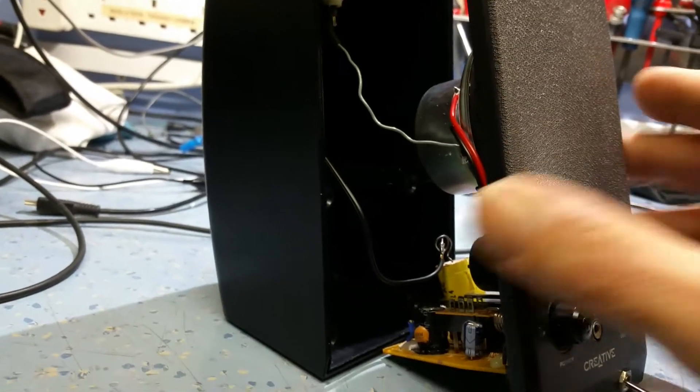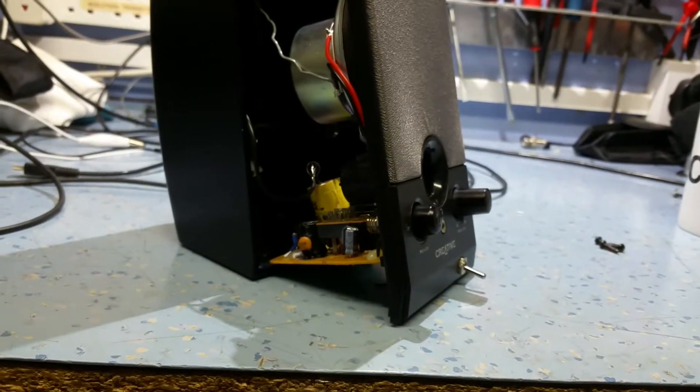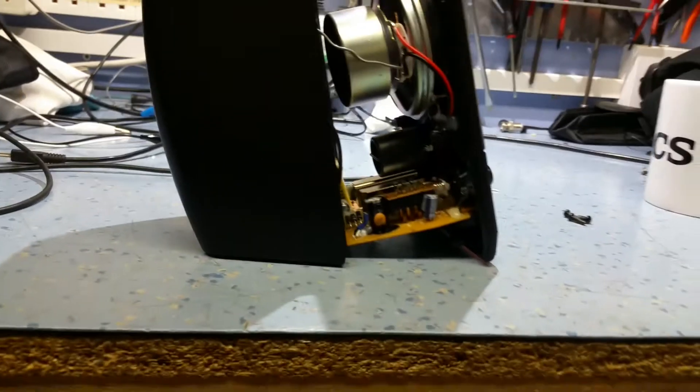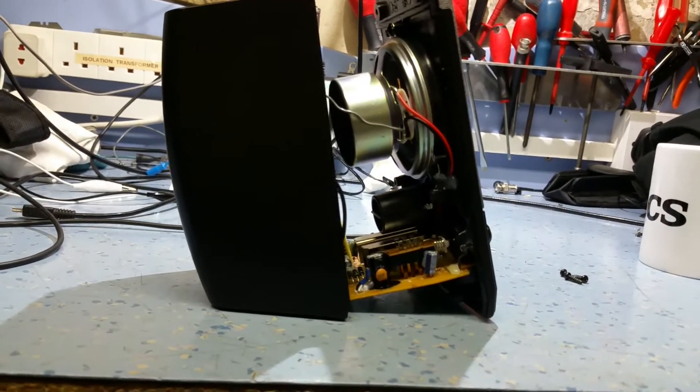I'm making a little project this evening. I thought I'd make a signal tracer — just a simple signal tracer for tracing audio through amplifiers and things. Originally I wanted a battery standalone sort of system. You can't really buy them; there's lots of kits available, but I thought I might be able to utilise this old computer speaker.